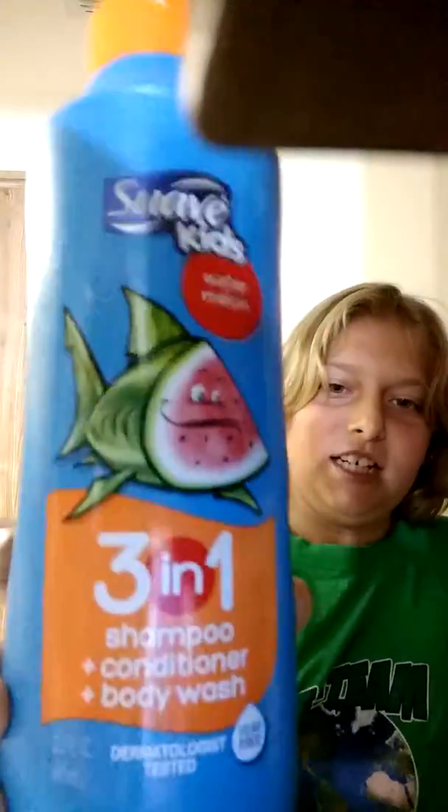My challenge is going to be a slime challenge, as I said. What you're going to need is some shampoo and some body wash. For me, I'm just going to use this Swade Kits thing for my slime.